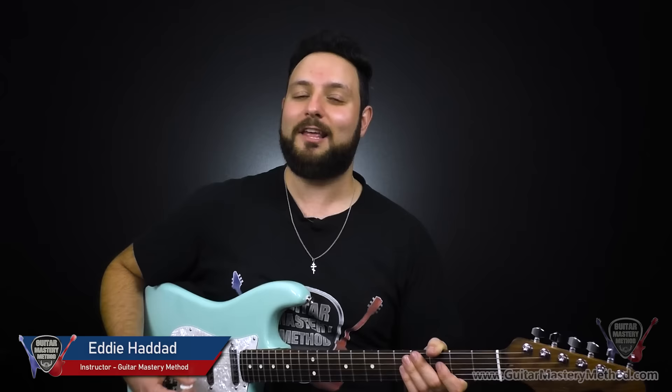How's it going? I'm Eddie with Guitar Mastery Method, and here is a badass blues riff that'll help you become the blues guitarist you want to be in just two minutes a day. Check it out.